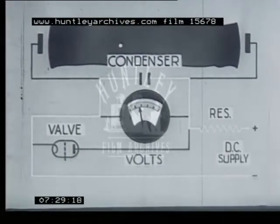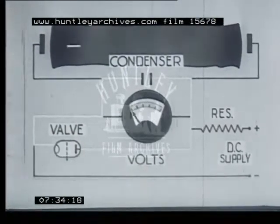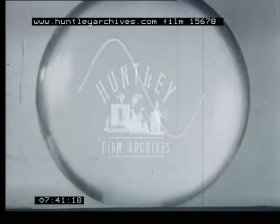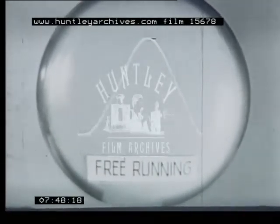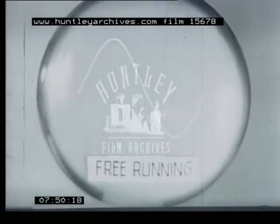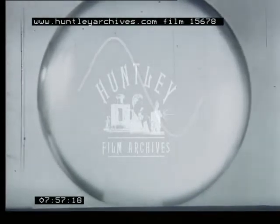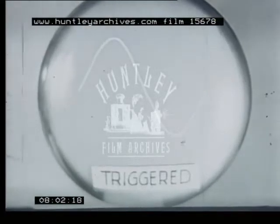This is an elementary form of time base. More complex ones are usually used with the object of getting a more uniform voltage rise and achieving very high frequencies. When, as in this case, the time base is independent of the signal applied to the vertical deflector system, it is said to be free running. If the two systems are not in complete synchronism, the trace moves along the tube face. To prevent this movement, the operation of the time base is sometimes started by the signal, in which case the time base is said to be triggered.